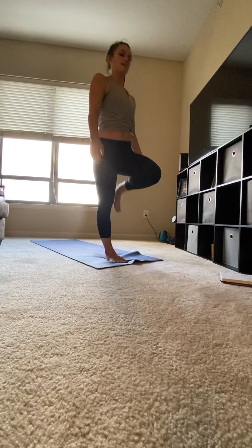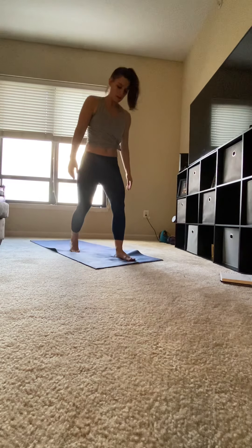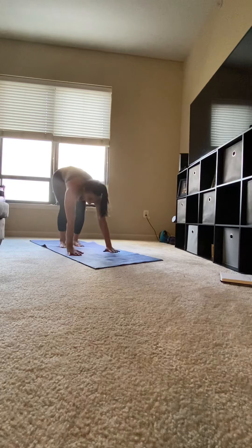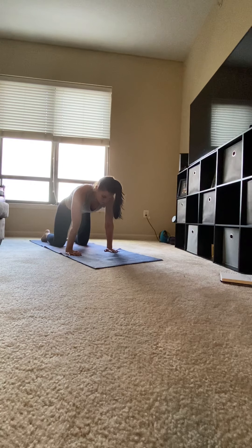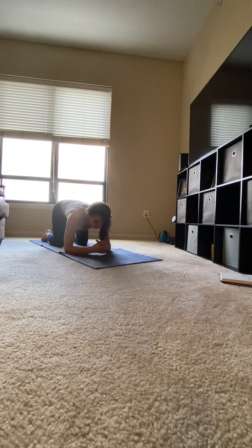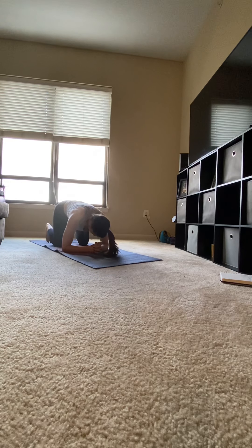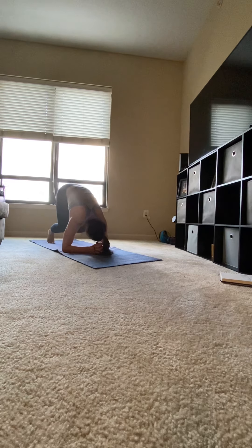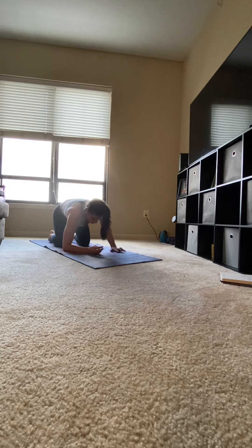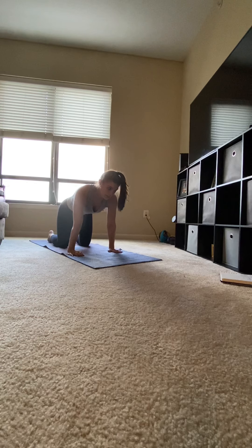Slowly release. Shaking out that leg. Coming back to the center of your mat on all fours for tabletop. Shoulders over wrists, hips over knees. Gaze should be slightly above the top of your mat. Coming onto your forearms, interlace all ten fingers. Pull your palms down. Pull your toes under and press up for dolphin. Heels should be on the mat. Exhale your knees back down to the mat, coming back into tabletop.